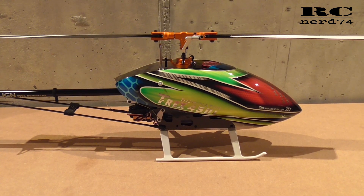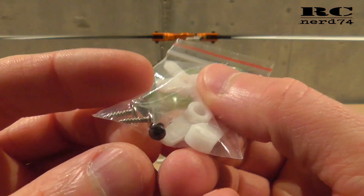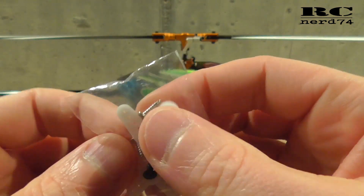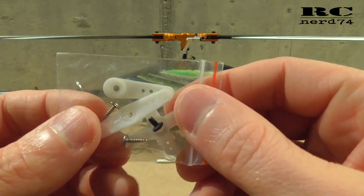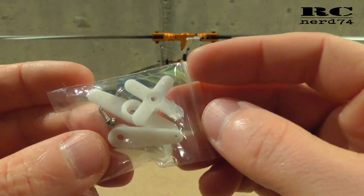What you also get is some accessories — different servo arms, servo arm screws, and also mounting screws for your servo. But we do not need these screws because there are screws on the frame from the helicopter we can use for these servos too.